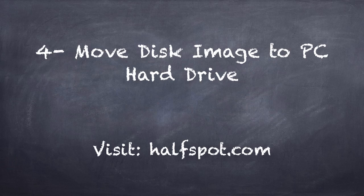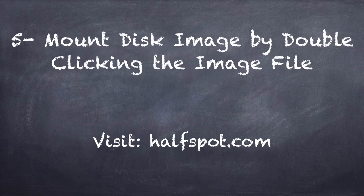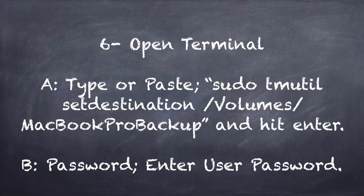Step number five: now it's time to mount your disk image. When you first created it you unmounted it — now you mount it again, but this time you're mounting it over the network since the image is on your PC hard drive. Just double-click the image and you will see it mounted in your Finder sidebar.